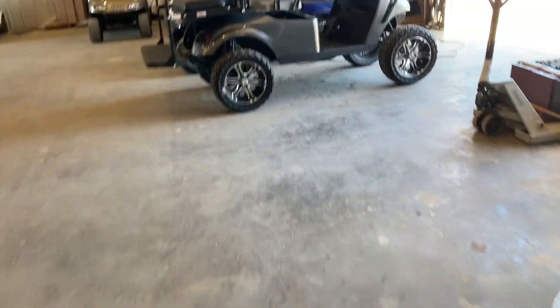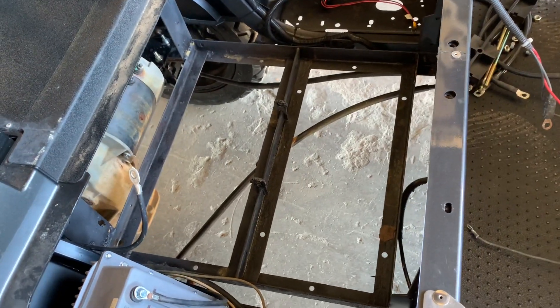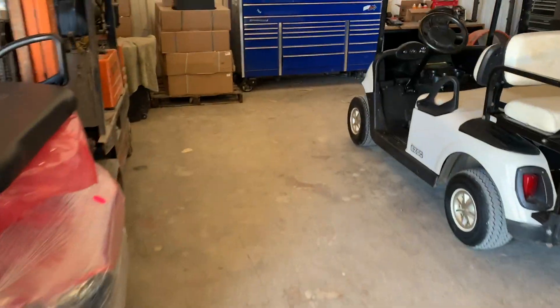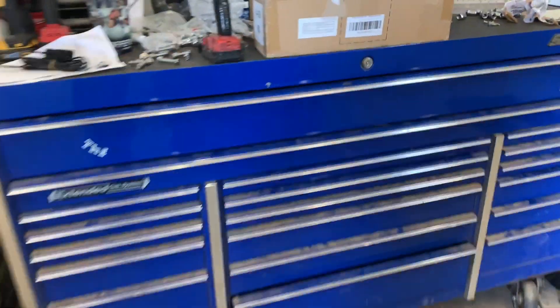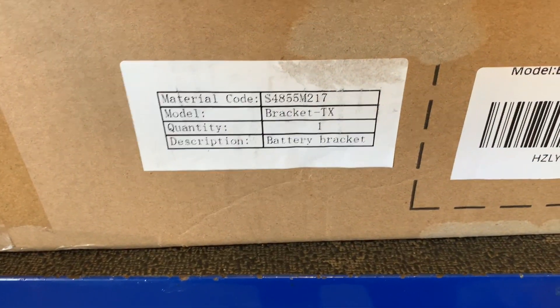The battery tray is going to be the same as far as 96 and up. I've already removed the batteries out of this one. You're going to remove everything, including your tie-down rods. And then with the lithium battery, you're going to get your mounting brackets, which these are for the TXT, and here's the model number for that.